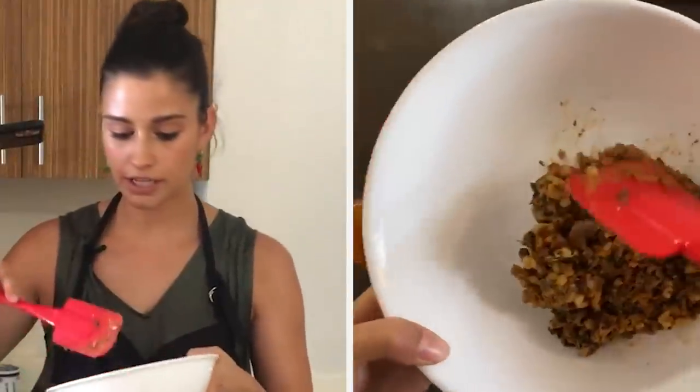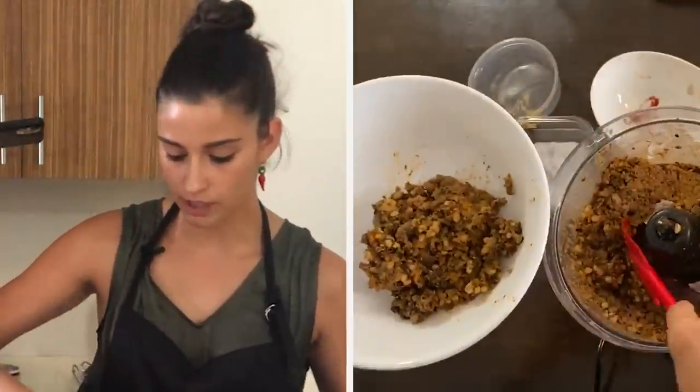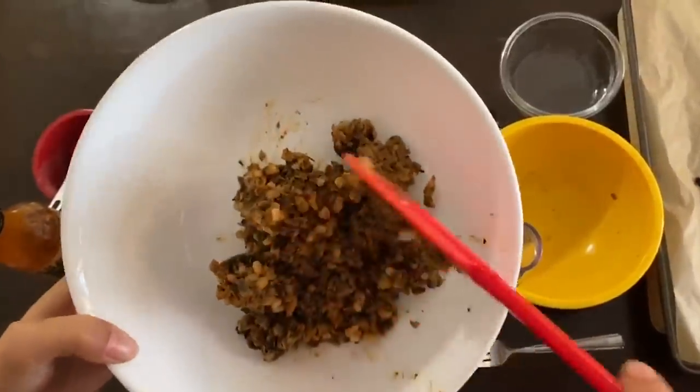You don't want it so pulverized that it's unrecognizable from what it was — you can still see the barley in chunks.